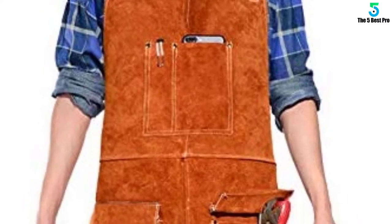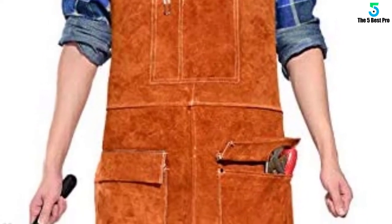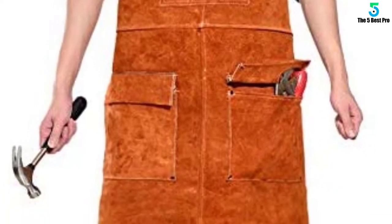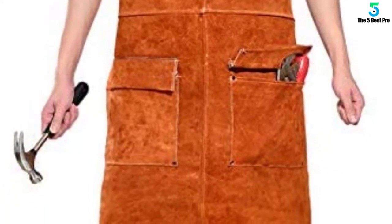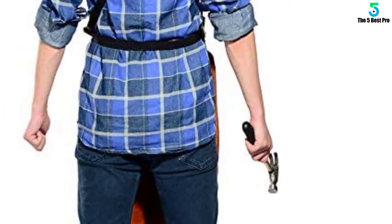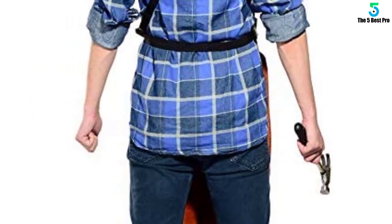It comes with a strap design and a full coverage bib that provide an ideal fit for tall and big men. Extra long straps are also included if any adjustments are needed. With all its functionality and convenient design, you can take this on for repairs, woodworking, light welding, or whatever projects you need to work on. It does have quite the new leather apron smell to it.